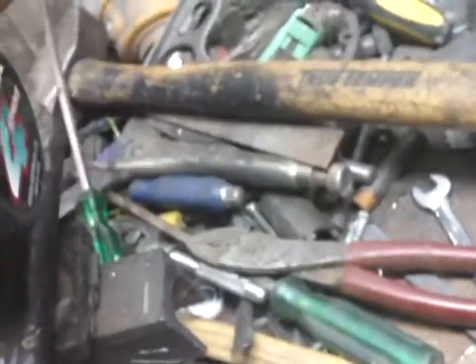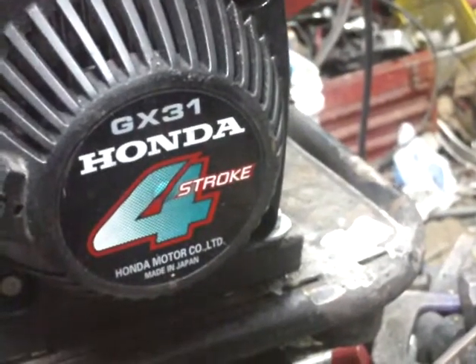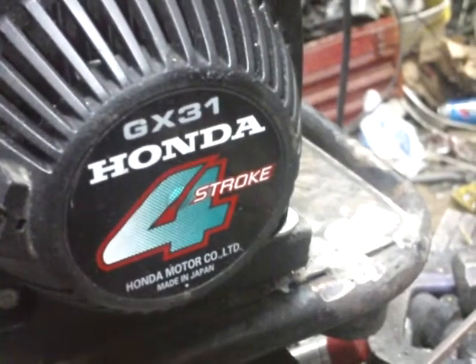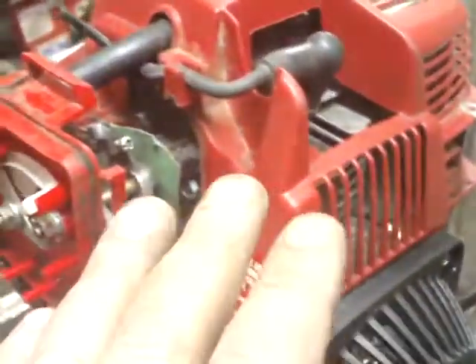Here's episode one of the homemade mini generator. We're using a GX31 — a little four-stroke motor — and it's totally stock, nothing's been done to the motor. The generator side is different, we'll get there.